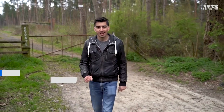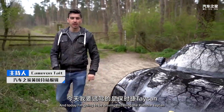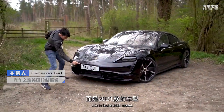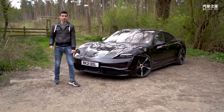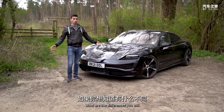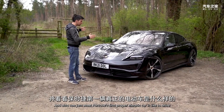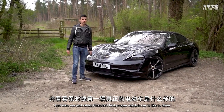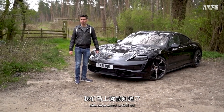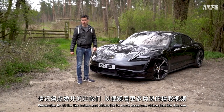Hi everyone, Cam here. Today I'm going to be driving the Porsche Taycan - but not just any Taycan. It's a 2021 model, and they're slightly different from the ones you could buy before. I'm going to go over the differences and see what Porsche's first proper electric car is like to drive. Does it live up to the hype? We're about to find out. Remember to hit the like button and subscribe for more awesome videos.